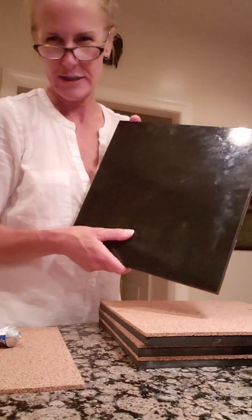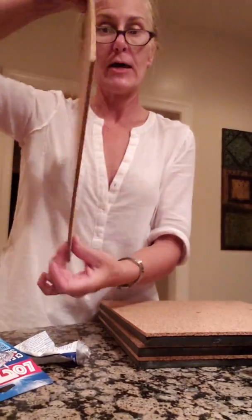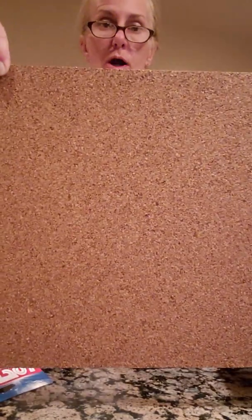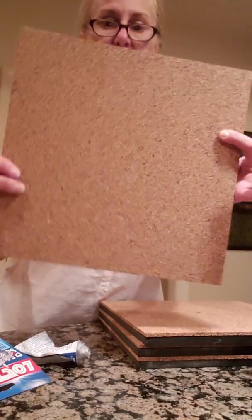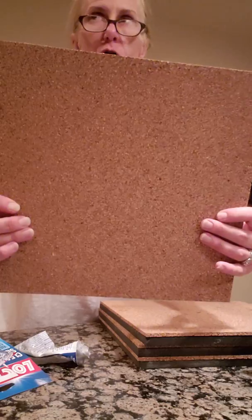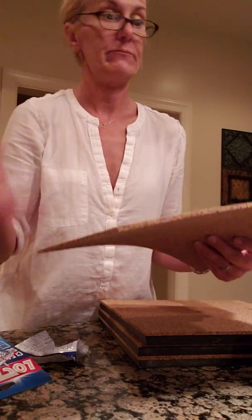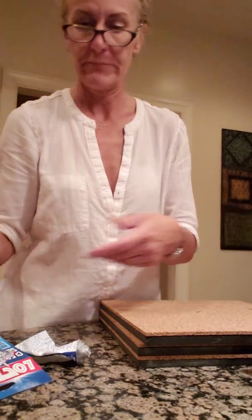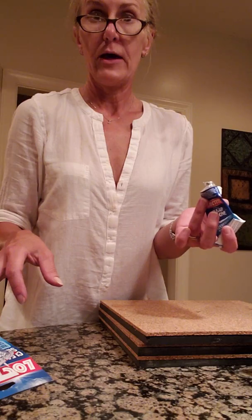Here's a finished product — super impressive, right? You also need these cork tiles. They come in a 10-pack and you can get them at Ace Hardware. They're exactly 12 by 12, which is perfect, and they're about five bucks for the pack.